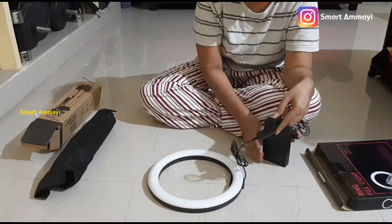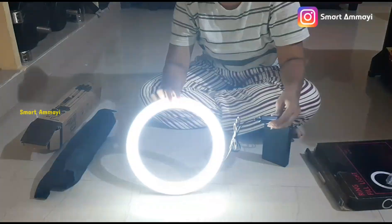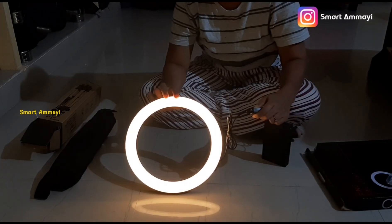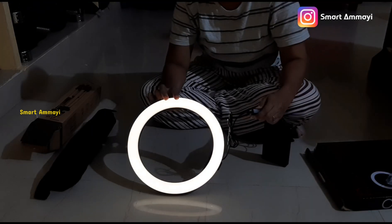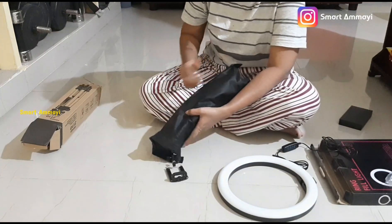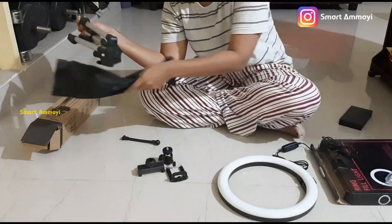If you have damage, you can match the low balance setting. If you want to use a power bank, you can check the lighting with that. You can also use a mobile charging adapter to power it.